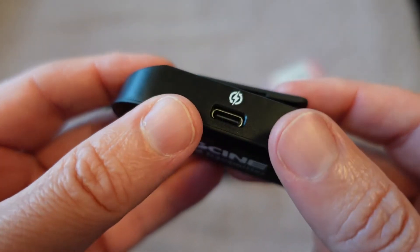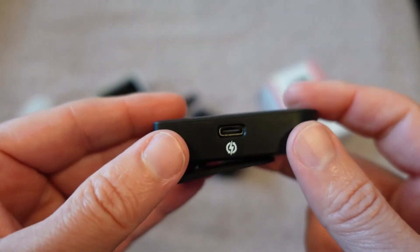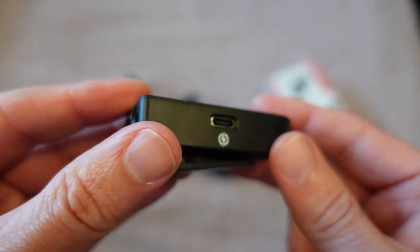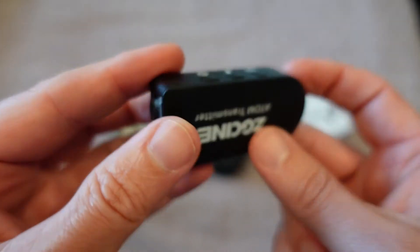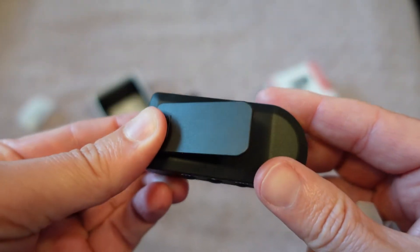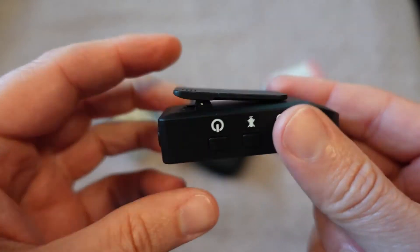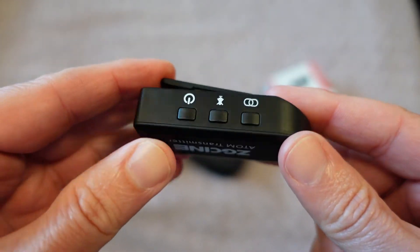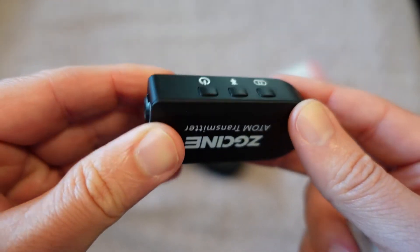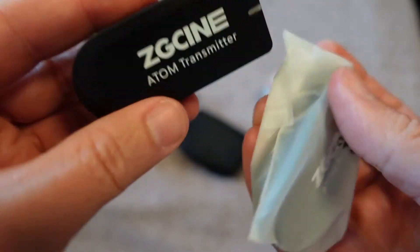On the other side, you have a USB Type-C charging port, which is really awesome. You also have a little clip so it can easily clip onto your shirt if you're using it as the mic, or onto your waistband or something else if you're using it just as the transmitter.